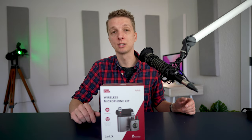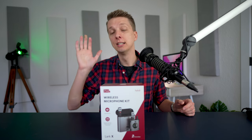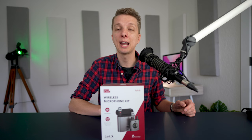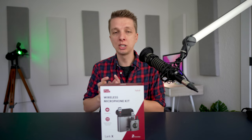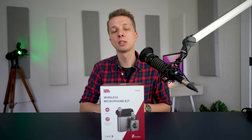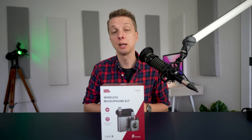Hopefully it's at a level that's somewhat decent, but I know that there is room for improvement. Anyway, today I am reviewing the Pixel Lark X, which is a wireless all-in-one two-microphone plus a receiver combo in a case, and it's a pretty cool product for shooting videos and short films, so today I am checking it out.